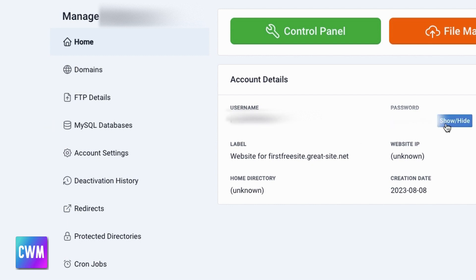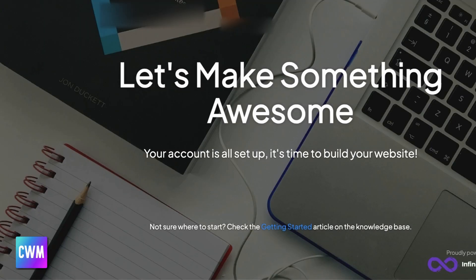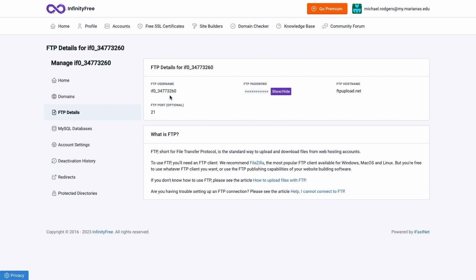The important thing to remember is the username and access to this password. Let's click on Domains and take a look at our site. If we click the link, we're going to see a sample website set up for us already — it looks pretty snazzy. We're going to remove this later so we can upload our own site. Let's go back to the main page and click FTP. Here we can see the FTP username, FTP password, and an FTP hostname — which is not quite right, but we'll dig into that in a moment.